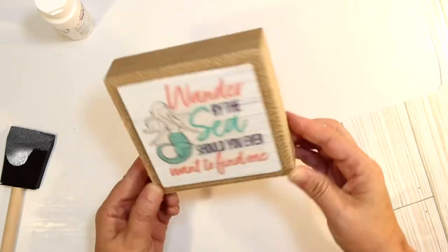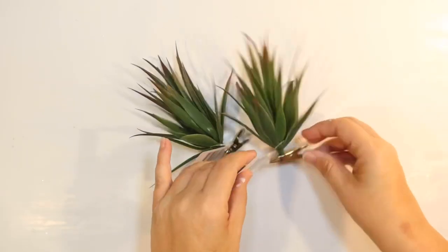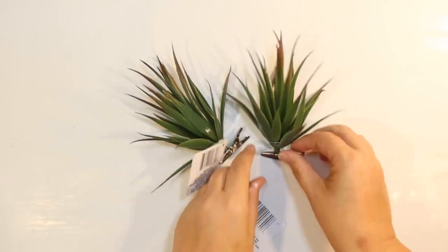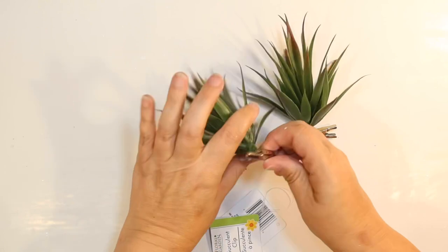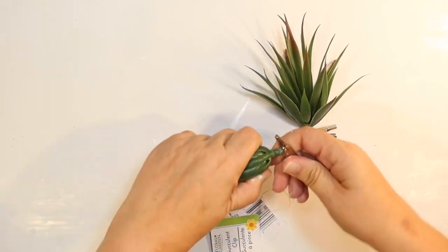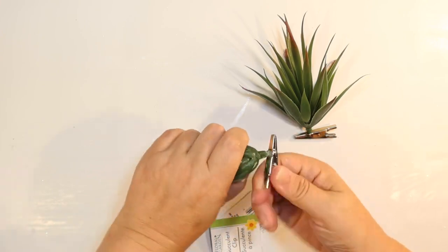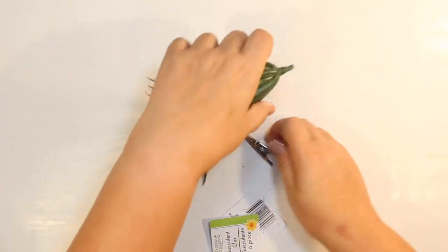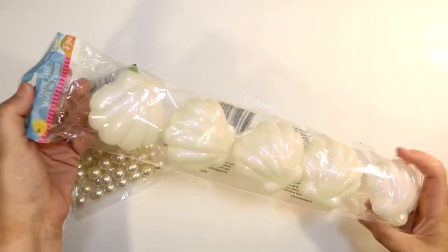Since the mermaid took some time, everything else is going to be easy. These are some succulents from the Dollar Tree that reminded me of seagrass — perfect touch. I grabbed two of them and just need to pull off the alligator clips, and they're ready to go as filler.